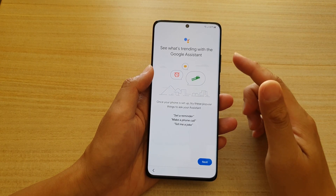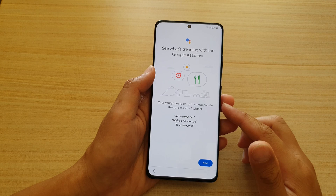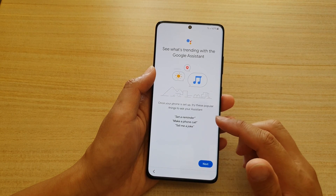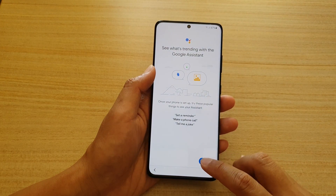Here you see what's new with Google Assistant. Once your phone is set up, try popular things you can ask your assistant — such as 'Set a reminder,' 'Make a phone call,' or 'Tell me a joke.' Tap on Next.